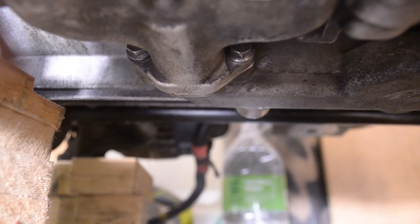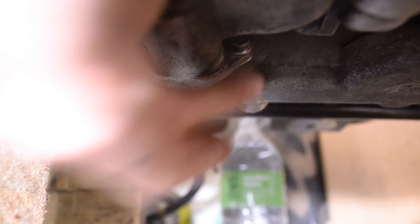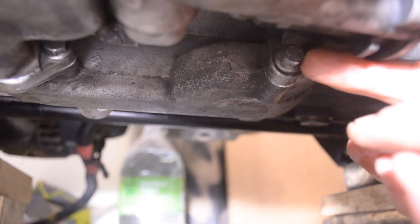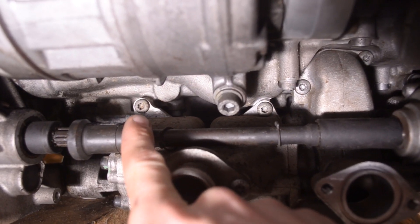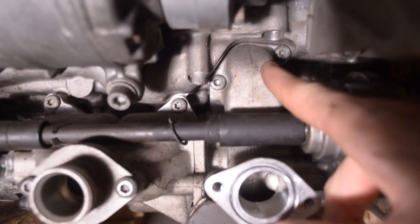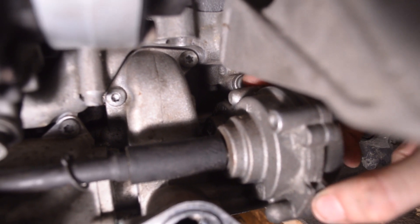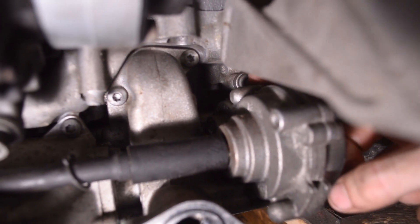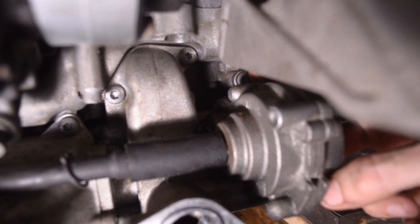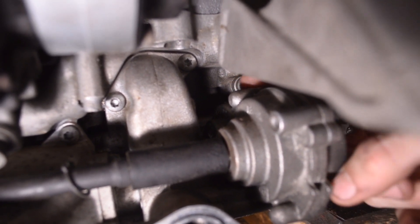Next, we're going to focus on three M6 bolts underneath the oil pump itself. There's one right here, one right here, and then to the right there's another one right here. On the top of the oil pump, we have a T30 Torx right here, right here, right here, and right here. The last bolt is what I would call the bolt from hell — right behind the oil pump, right behind the motor mount, everything right in the way. We're going to have lots of fun getting that out.